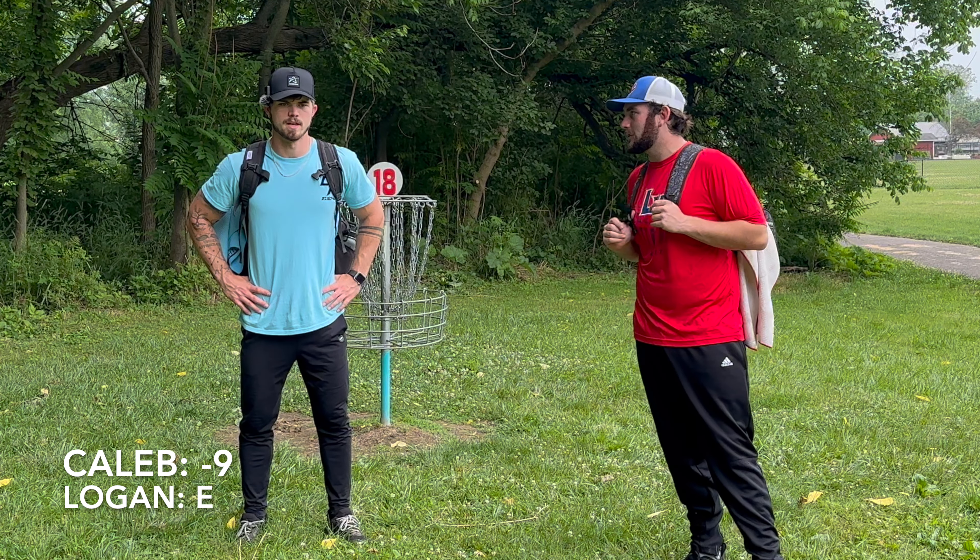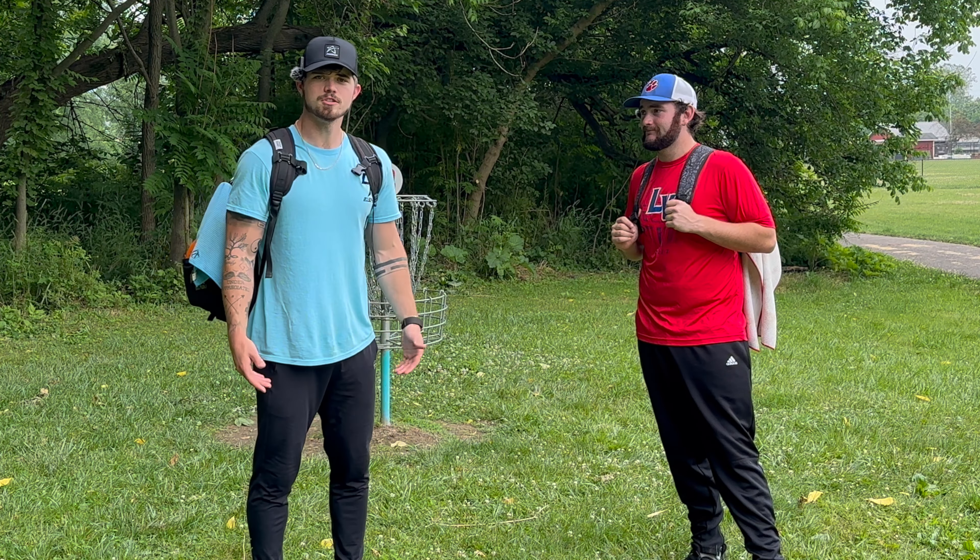Hi guys, that was the round. I hope you guys enjoyed Logan and I getting after it on our home course. I shot nine down — shot even, wasn't a great round, but trying to focus on the positives. Got a birdie on 18, whatever you're passionate about, focus on the positives. I shot pretty well — I'm starting to feel the Prodigy discs and dial them in slowly. Hope you guys enjoyed, stay tuned for the next video. We'll probably have another appearance from him in the next couple weeks. Appreciate you guys, have a good one, stay safe.